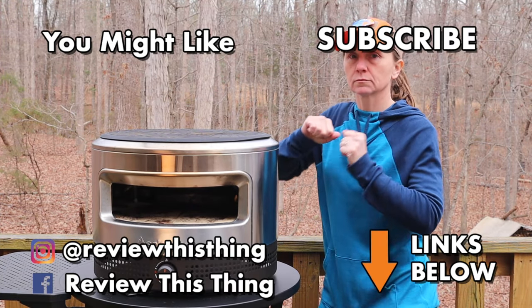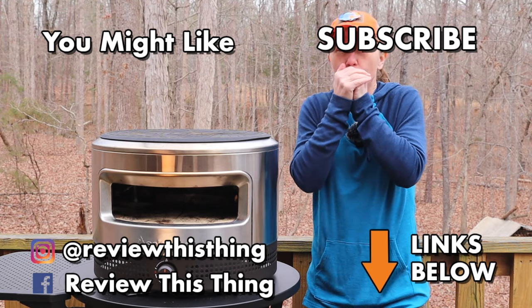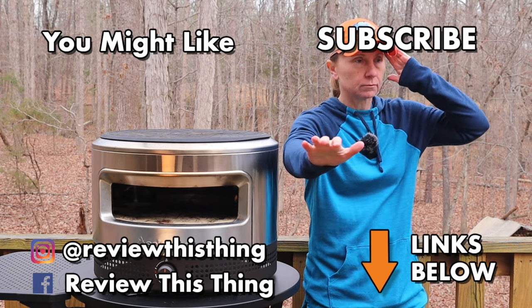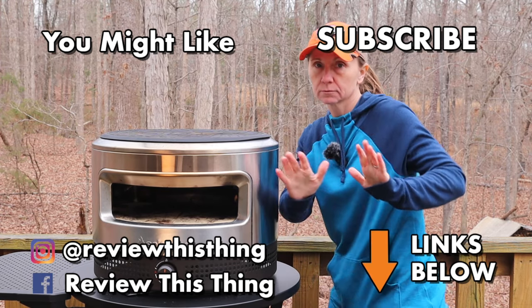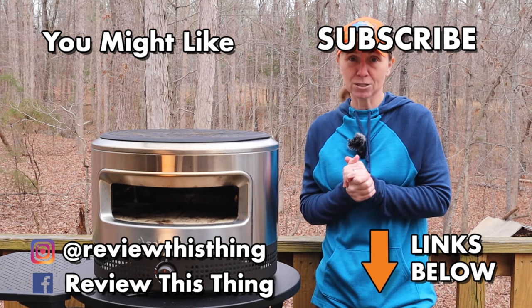Thanks for watching our Solo Stove Pie Prime review video. While you're here, watch a bunch of other videos, give us a thumbs up, share us with your friends, and subscribe if you haven't. Go to our website ReviewThisThingTV.com, subscribe to our newsletter, check out our Holler store and our Amazon storefront. Go to Facebook, Instagram, TikTok, and Pinterest. As always, thanks for watching.